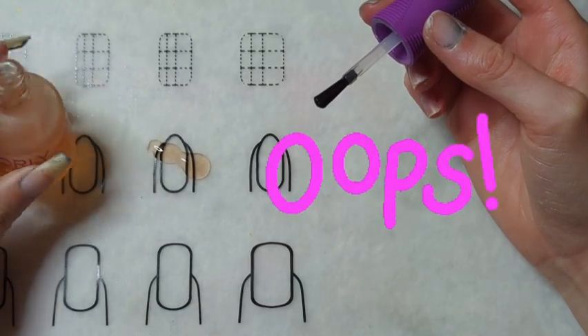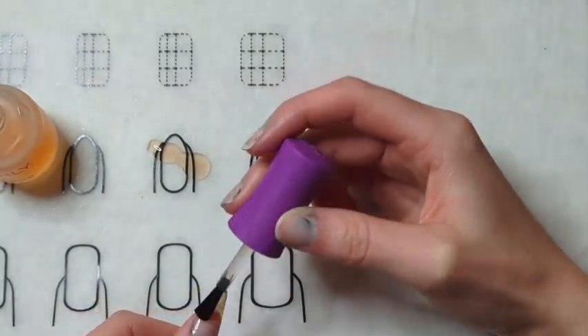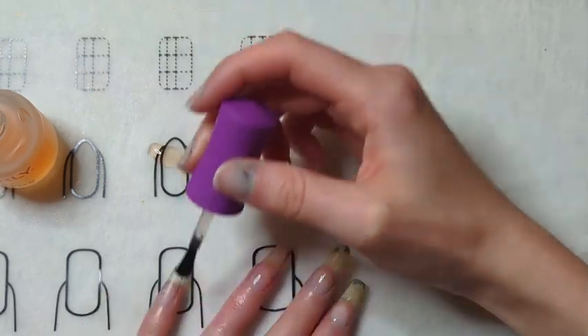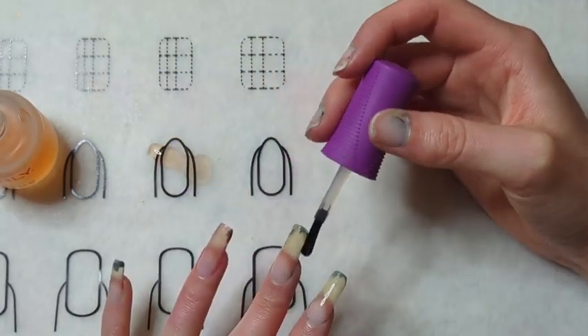As you can see I totally knocked it over, so I just picked up the product right off the nail mat and it was just fine — that way it didn't go to waste. For this design I only did one coat of the base coat, though sometimes I do two, especially if I have a lot of damage to my nails.